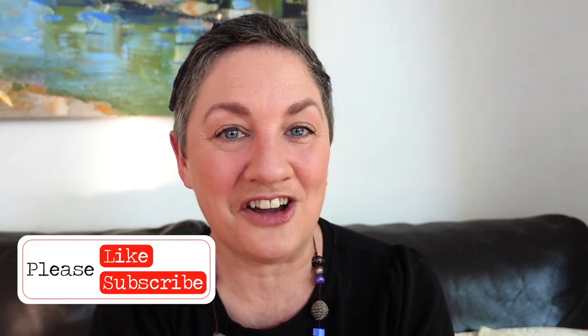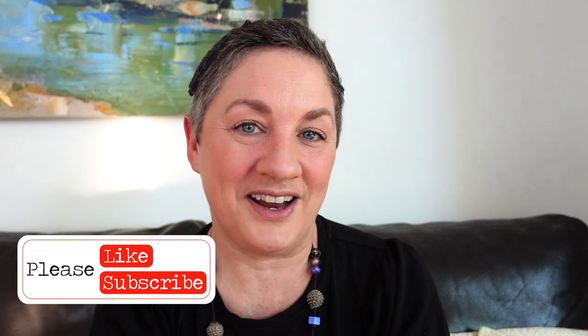Please like this video and subscribe to my channel, where you will find lots of other reviews, videos, and journaling ideas. See ya!